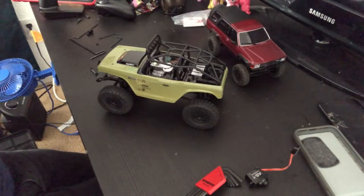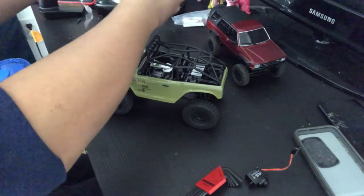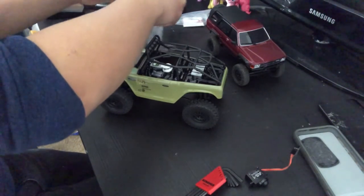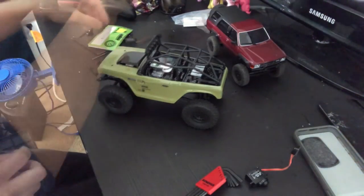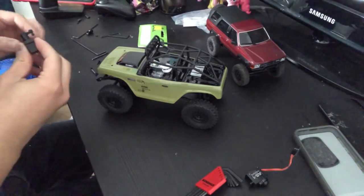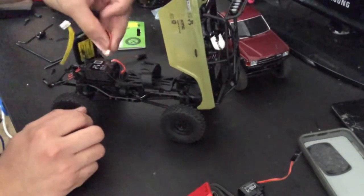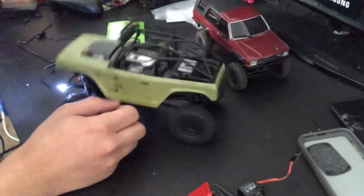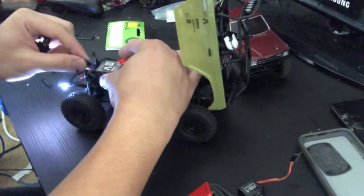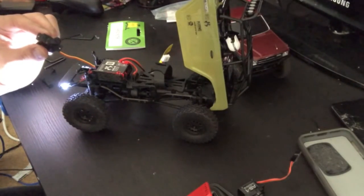The new servo quite surprisingly already has the new hardware on it, so I guess I'll need to reuse the old hardware. Before I do anything, I want to go ahead and make a quick test. Controller is on — it goes forward and back. I'll plug this in, and yep, the servo's working.